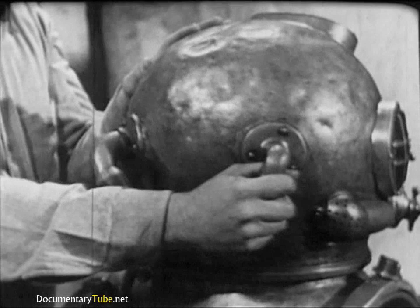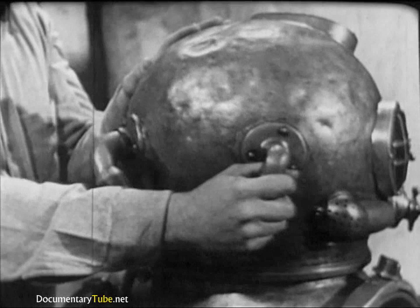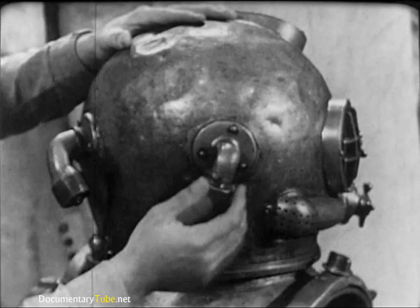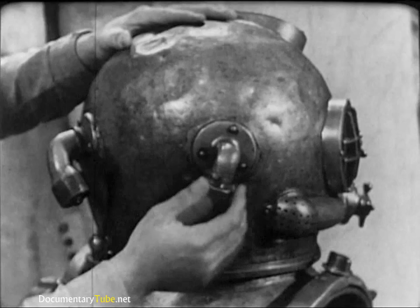The two goosenecks at the back of the helmet are extremely important. One admits the diver's air supply, and the other secures his combination lifeline and communications cable. Be sure they have not been knocked loose, and that the threads are clean and undamaged.